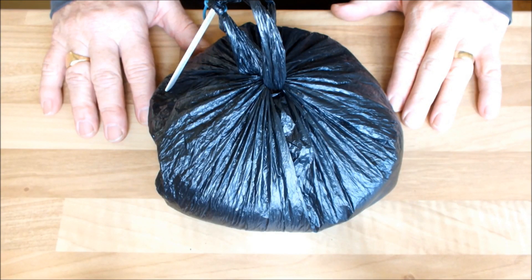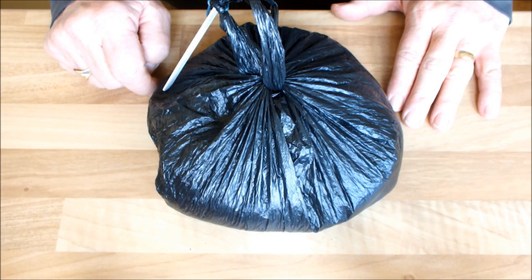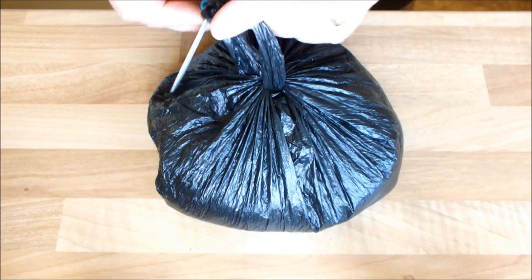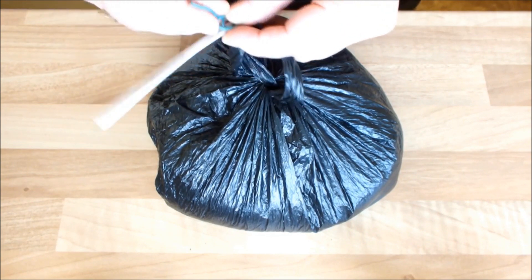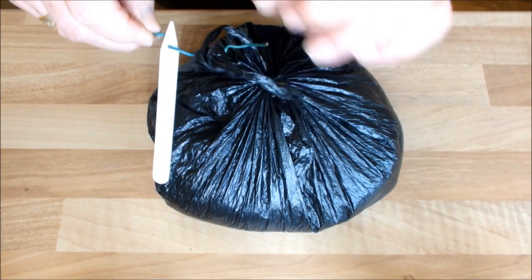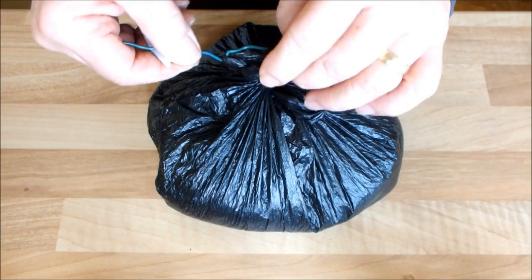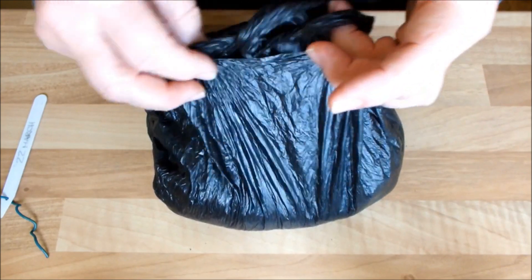Ten days ago, I deliberately knocked some chits off a seed potato, and then I put that seed potato in this bag with some damp compost, to see if those chits would regrow, or if indeed any new chits would form. Let's have a look and see if there's any progress on this seed potato. Ten days isn't a long time for chits to grow on a potato, so I'm not actually expecting to see much here, but I can't resist having a look any longer.